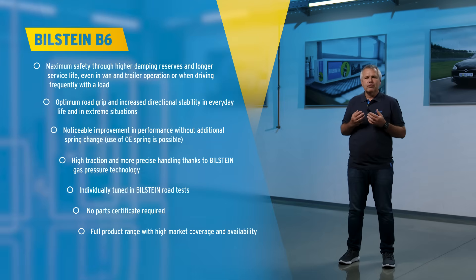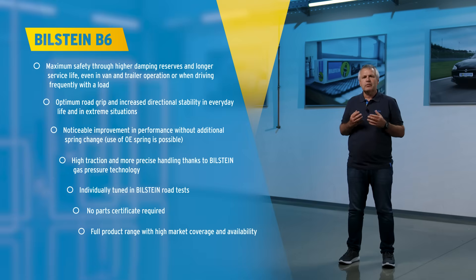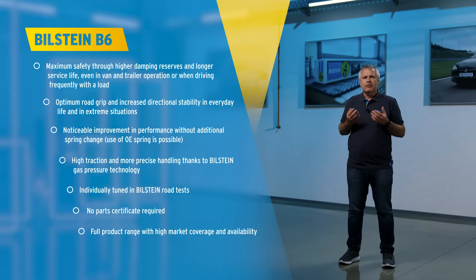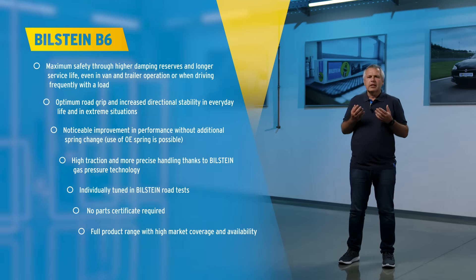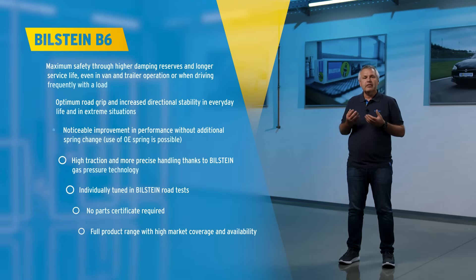First, we look at the technology that we are going to use. Is it twin-tube technology? Is it single-tube technology? Each time we develop these kinds of technologies, it is important that the shock absorber remains approved for road use. This means that it does not need to first be presented to a test organization and then registered. How do we achieve this? Quite simply, by maintaining the functional dimensions. For instance, the spring cap is in the same position as the standard spring cap used for the shock absorber that is normally in the vehicle. The suspension travel is identical, which prevents unwanted contact and makes everything safe and secure.